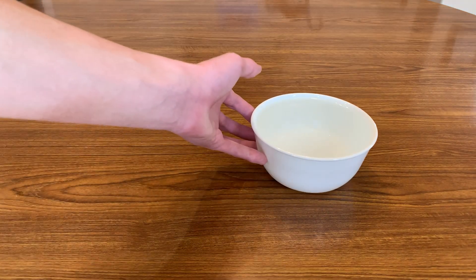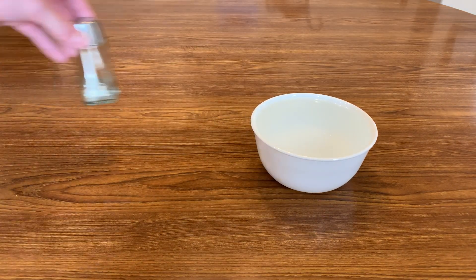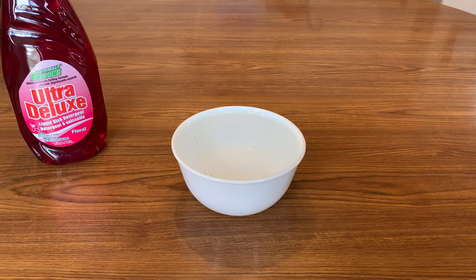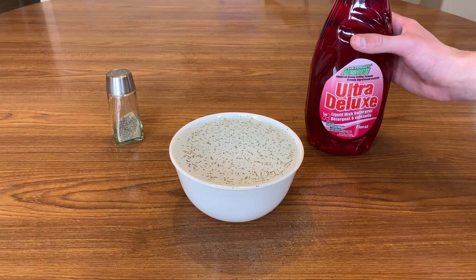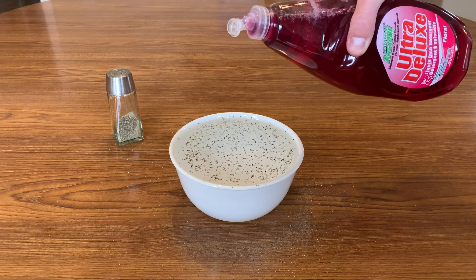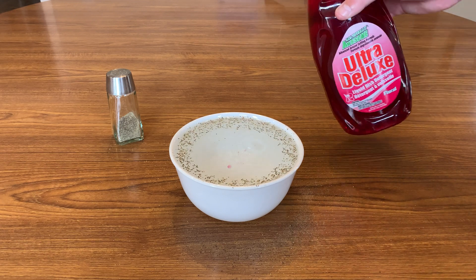Moving on to the next trick, this one's my favorite. You'll need a bowl filled with cold water again. You'll also need some ground pepper and some dish soap. Sprinkle some pepper evenly over the water — don't sprinkle too much or it won't work as well. Now grab your dish soap and let out a singular drop in the center of the bowl.